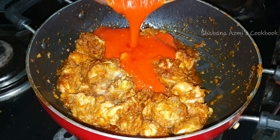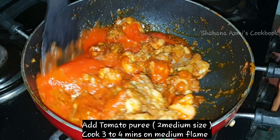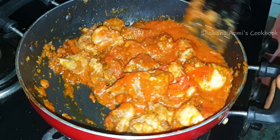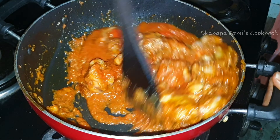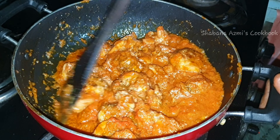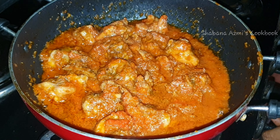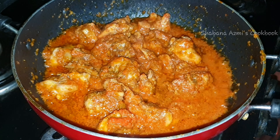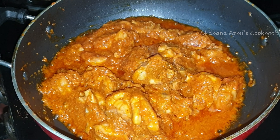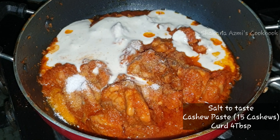I will put 2 small tomatoes in at this stage. We will cook the chicken for 3-4 minutes and then paste it in.